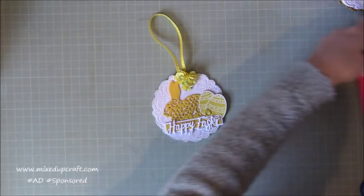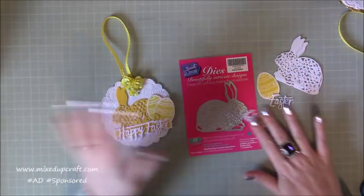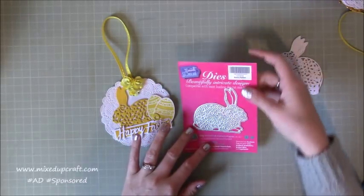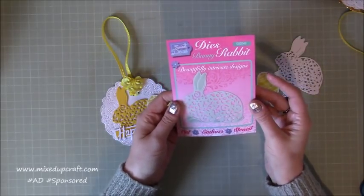What I've done is, first of all, bring this in here. This is the die — it's kind of the main status die within the pack because we've got the Happy Easter dies as well. But this is the bunny and it's really, really nice. It's by Sweet Dixie and it's the bunny rabbit.